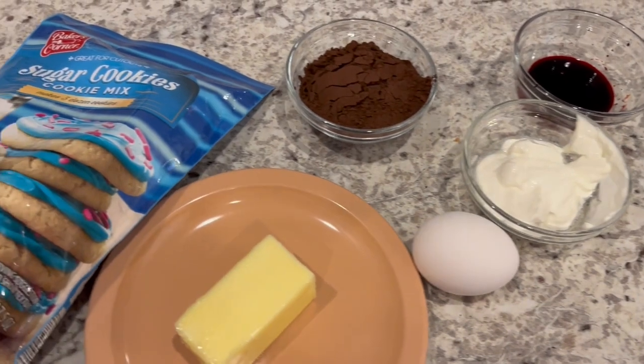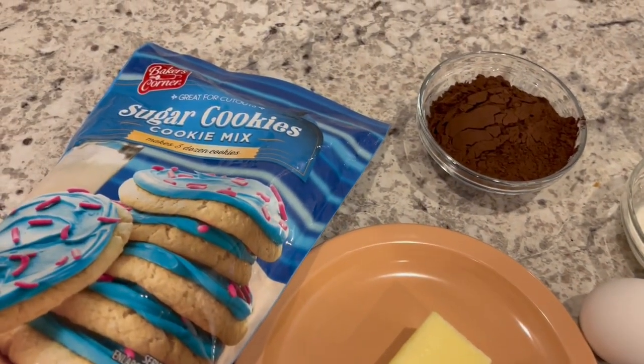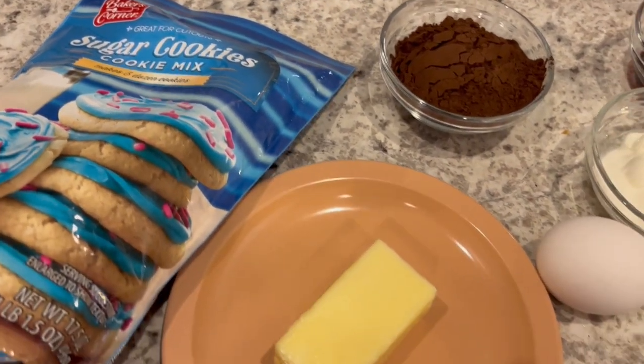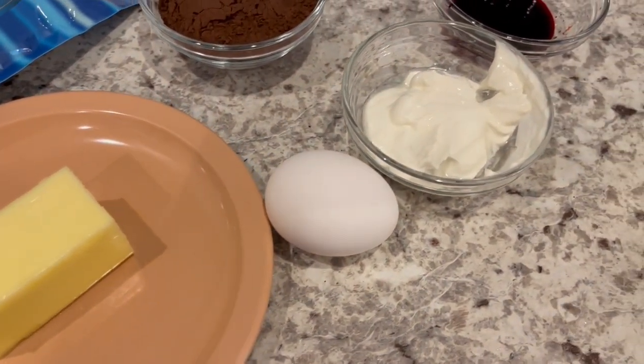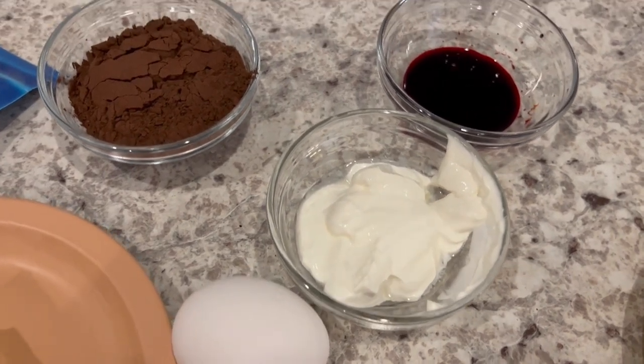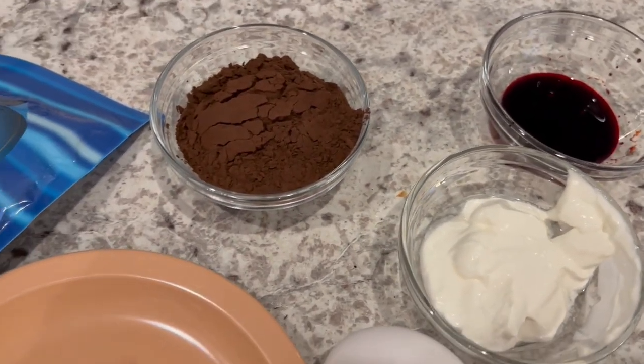For the cookie portion you are going to need a package of sugar cookie mix, softened butter, a room-temperature egg and room-temperature sour cream, some red food dye and unsweetened cocoa.